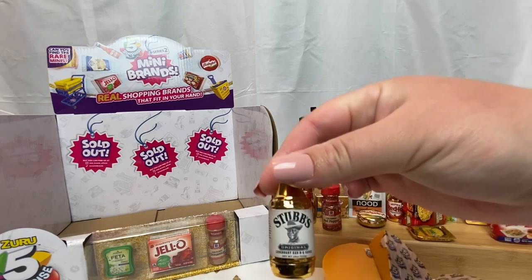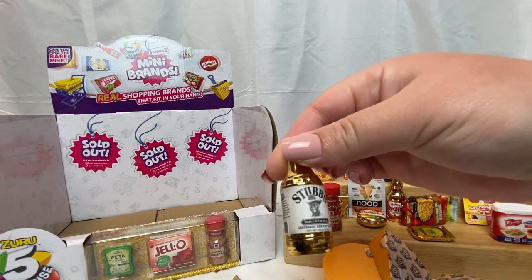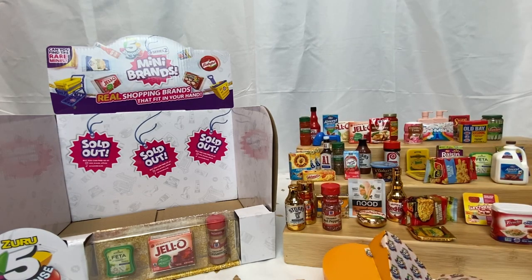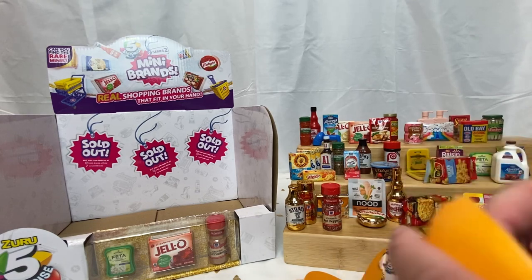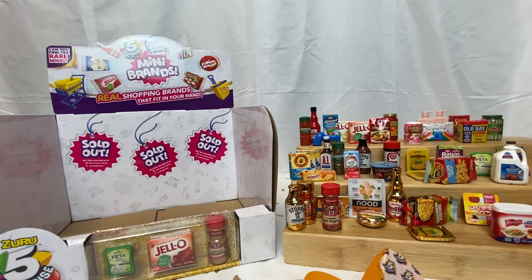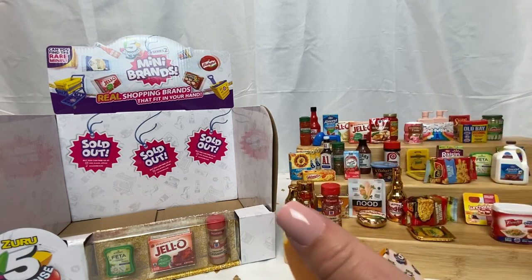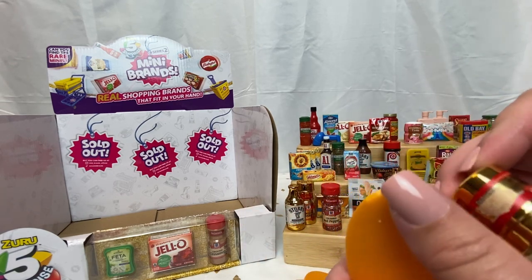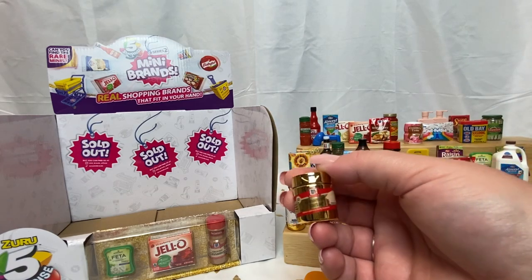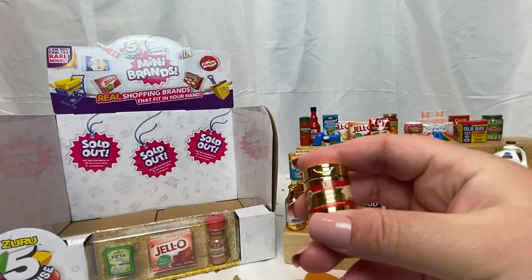Oh cute — Stubb's barbecue sauce! Honestly if they sold some of this stuff in real life in gold I would probably just buy it, just to have it, because I'm a sucker for packaging. Oh stop it — what is this? Cream of tartar! Very cute, I love these little McCormick bottles. All right, last two in the rose gold capsule.